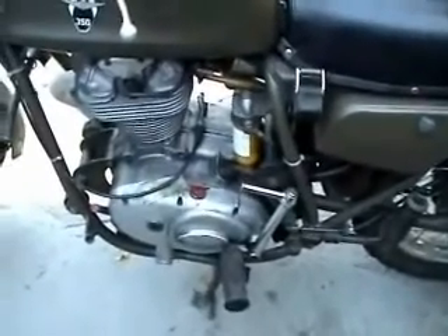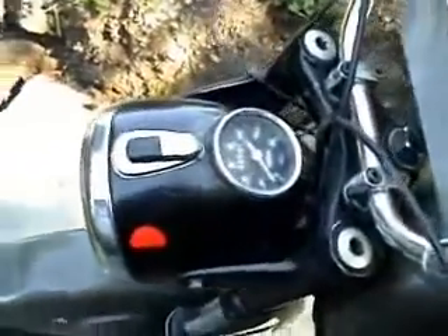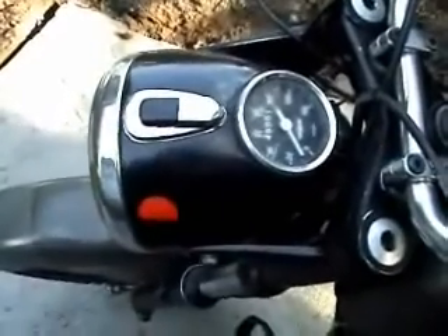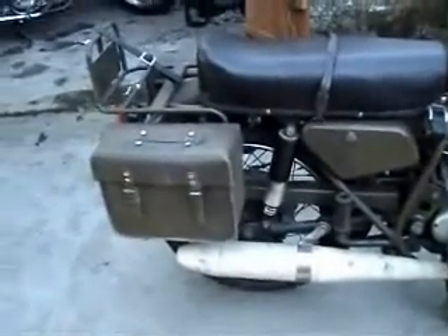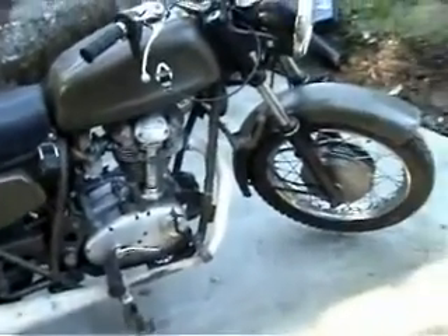If you'll be patient and wait a second, I'll just go inside and get the key and start her up. The key that fits this is the same as what was on the old BMWs and the Jawa twins. Here we have it — it's on fast idle at the moment because I have the air lever closed as I've only just started it.